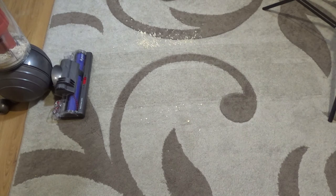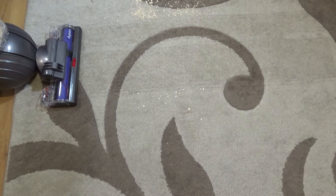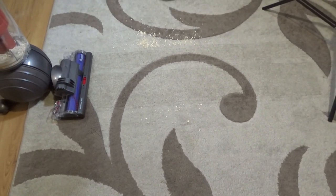It's picked everything up - you can see nothing left at all in one pass. It's really good.